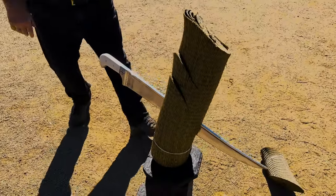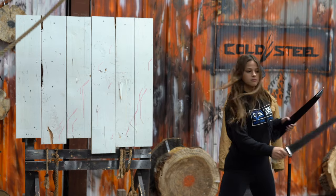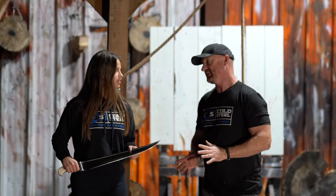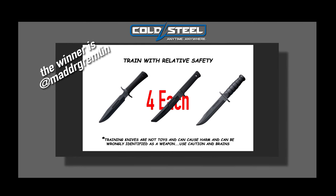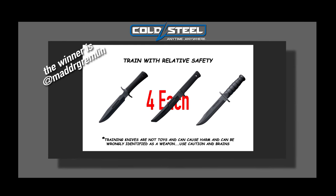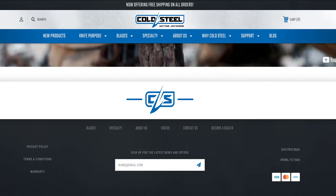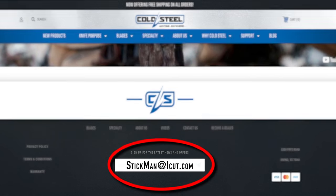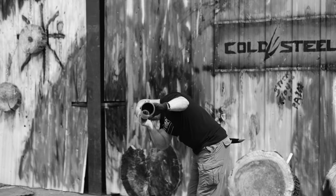And the stabbing power speaks for itself. Thanks, Lynn. This thing is perfectly balanced — it didn't even take you anything to cut through that. It was just a snap of the wrist and it's gone. I think we should give one away. But I've got to announce the winner of the training knife set — that winner is Mad Dr. Gremlin. You'll need to email stick at gsmorg.com, put 'Cold Steel sweepstakes winner' in the title line, get me your information and I will get you that full set of those training knives. To enter the giveaway, you need to like, share, comment, and subscribe. Make sure you go to coldsteel.com, go to the bottom of the page, and put in your email address so that you are in touch with us.